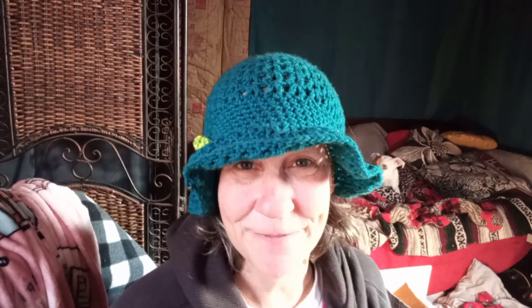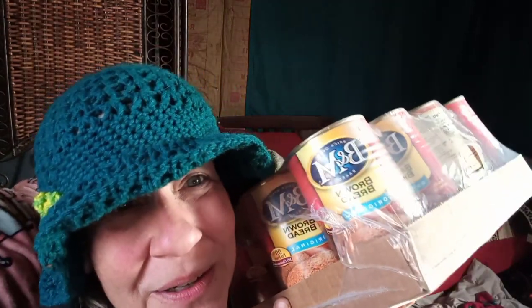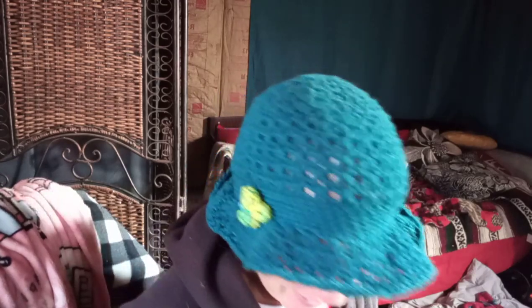This next one is from Ruthie J. She says enjoy your gift, she remembers I like this - and I do like this very much. It's B&M brown bread - the original! I still have a few cans of the raisin one left but I think I'm completely out of the original. This stuff lasts forever on the shelf - well, it doesn't last forever because I eat a lot of it. I love to put cream cheese on it, so I need to get some more cream cheese. Thank you Ruthie, I love this stuff!